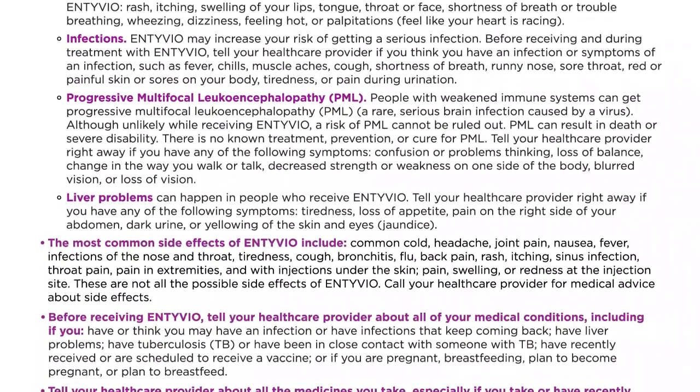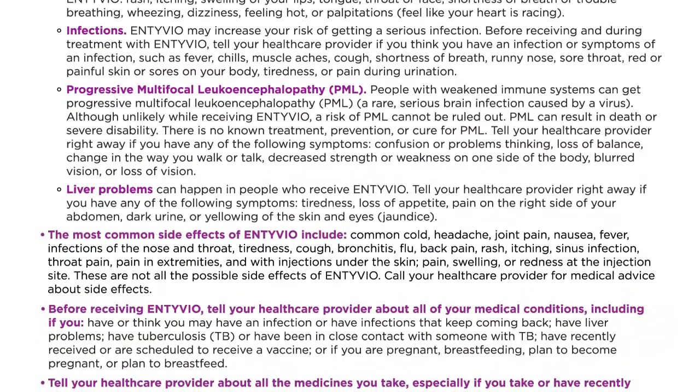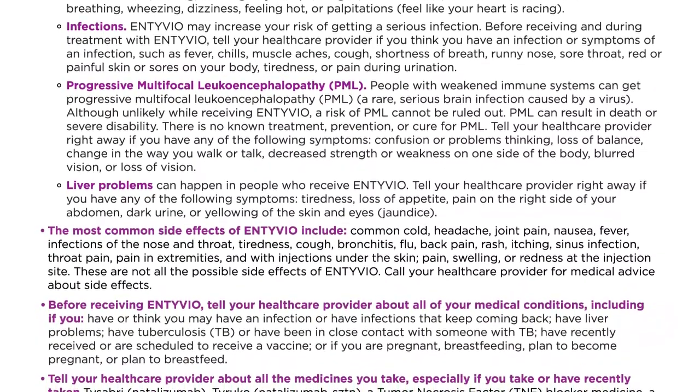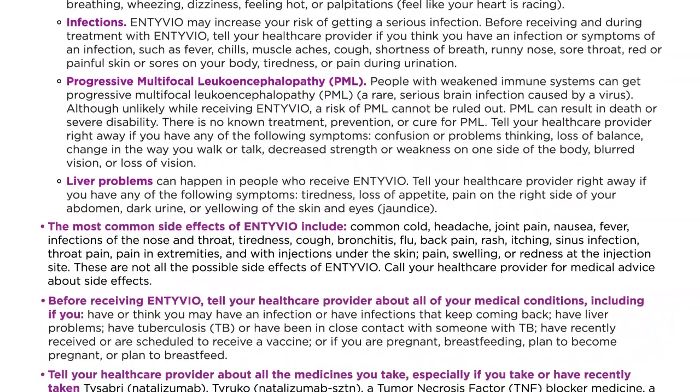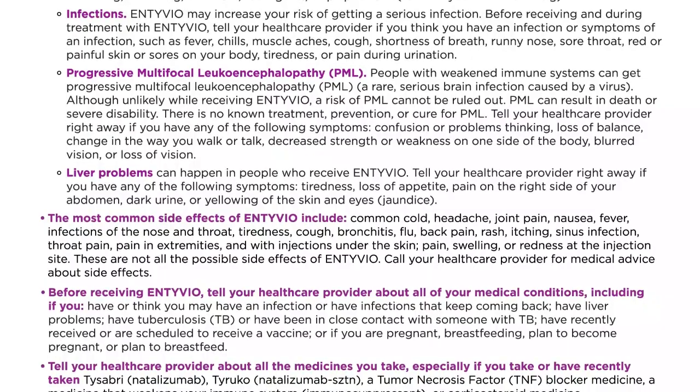Tell your healthcare provider right away if you have any of the following symptoms: confusion or problems thinking, loss of balance, change in the way you walk or talk, decreased strength or weakness on one side of the body, or blurred vision or loss of vision.